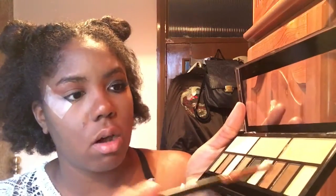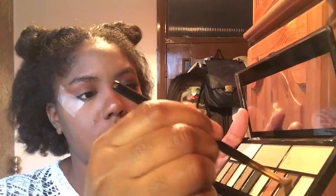Now I'm taking a slightly smaller fluffy brush and going in with the dark brown shade next to the red-brown in the palette, just to slightly intensify the crease. This is gonna start adding the darkness and coolness so that when I go in with the black it's not too harsh against that red-brown.